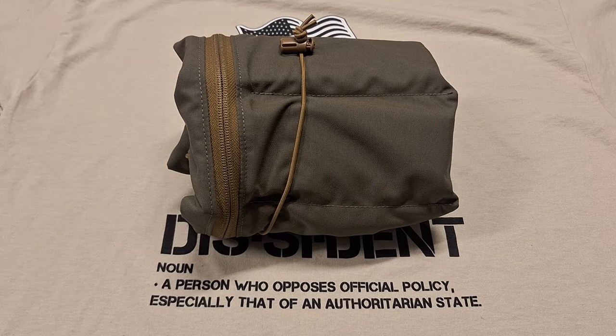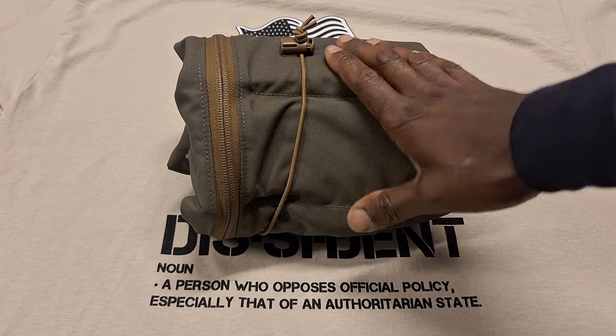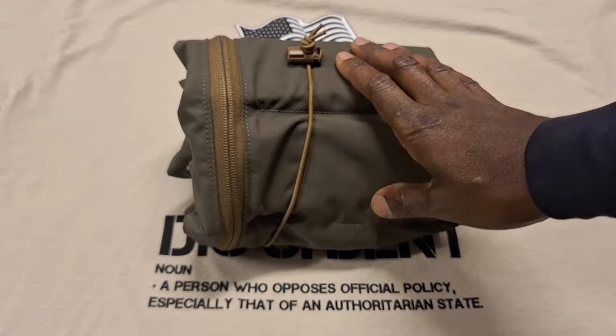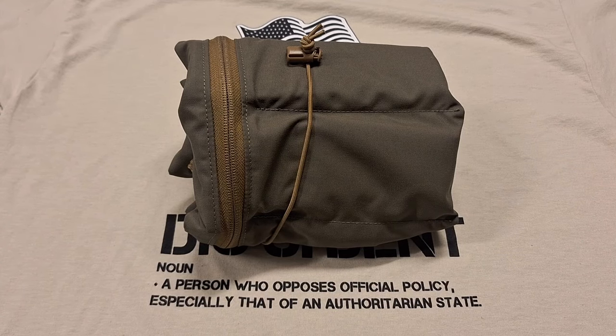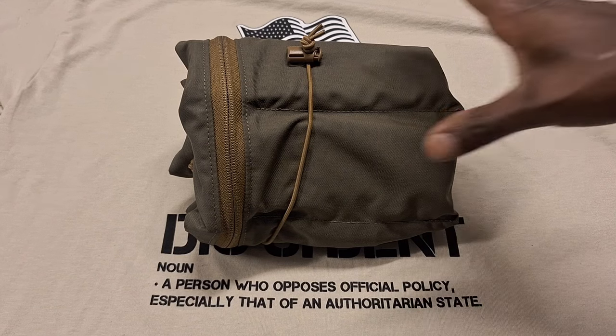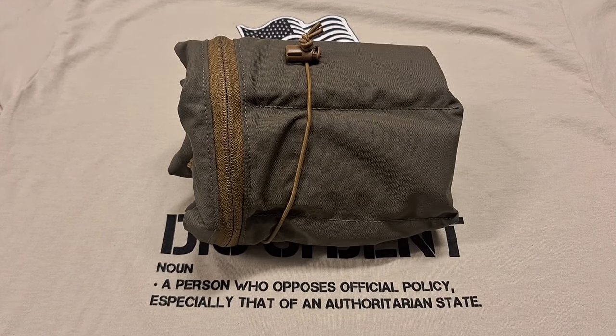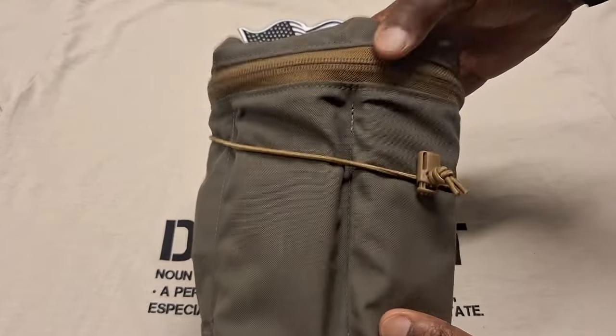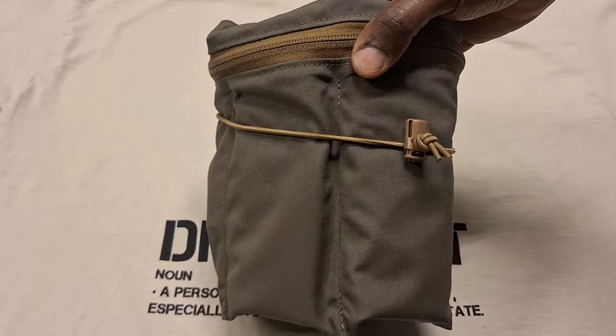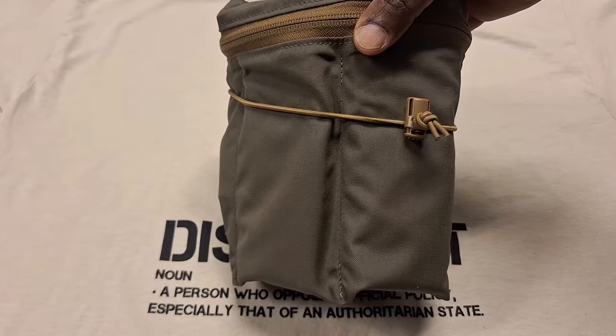Hey, what's up guys? I wanted to share with y'all an interesting item that I just picked up. This is the Re-Up Vandalier by Shaw Concepts. I've had my eye on these for a while and I was trying to hold out for the M81 woodland version, but I got tired of waiting and went ahead and pulled the trigger and just got the Ranger Green. Very pleased with it and I think it's a very well thought out, simple, yet effective bandolier.